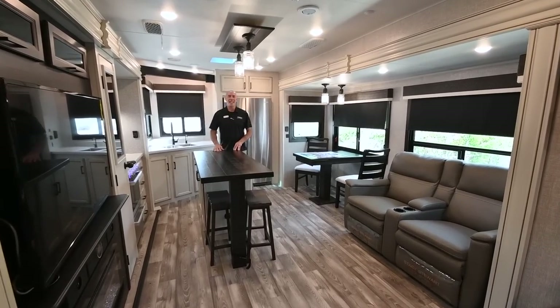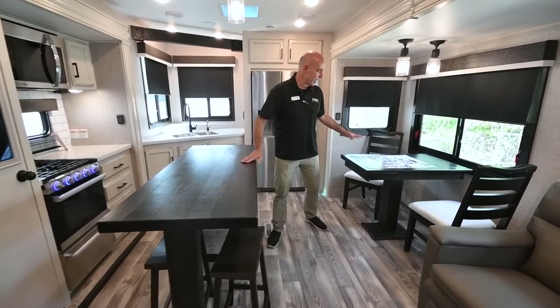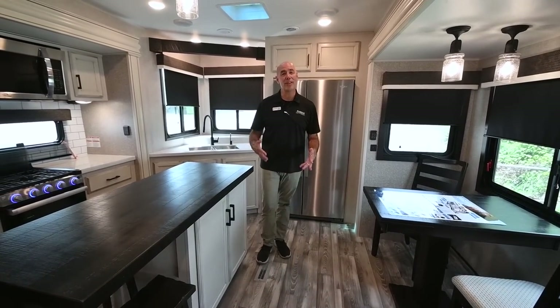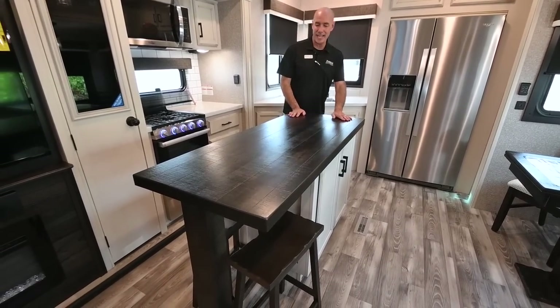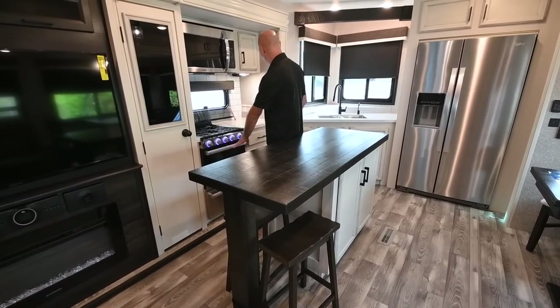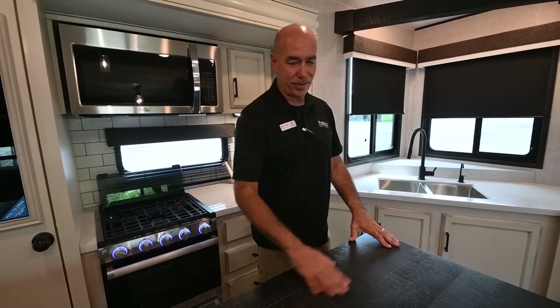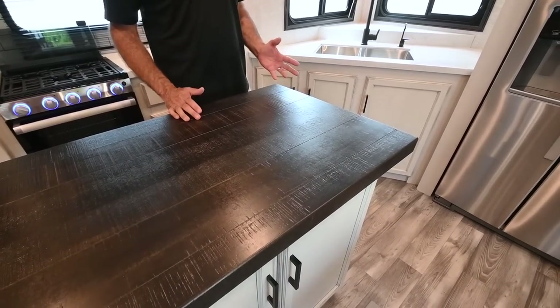One thing I really like about this unit on the inside is we have an island here as well as a table and chairs, so there's plenty of prep area. If you like to cook when camping, this is a great option — I can do food prep on the island, turn around and cook on the stove, use the oven, and have the sink right there. It's a really neat, usable floor plan, especially if you enjoy cooking.